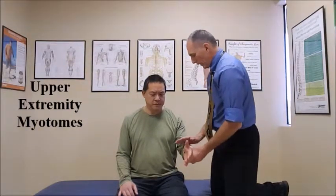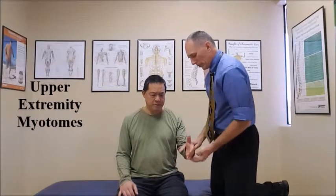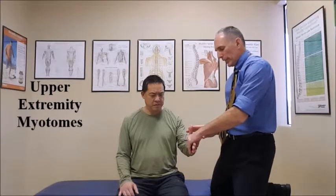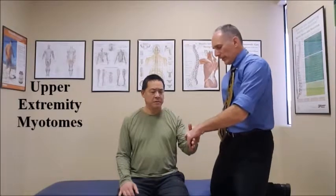Now for C8, the test is thumb extension. Have the patient with the elbow flexed to 90 degrees and the forearm in neutral so the thumb is pointing toward the ceiling. Have them extend the thumb. Place one hand holding their palm and press against the thumb for a count of five. One, two, three, four, five. Very good.